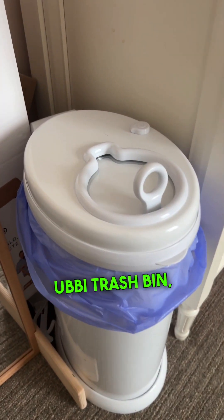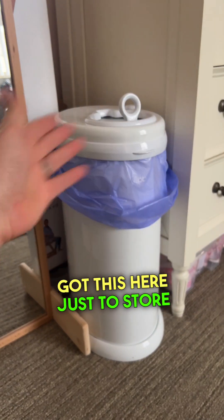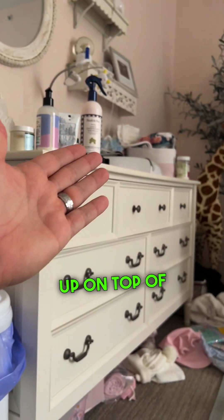This is the UB trash bin, trash pail. Originally we got this just to store and throw away extra diapers after baby changing up on the pad.